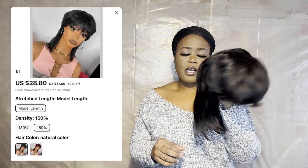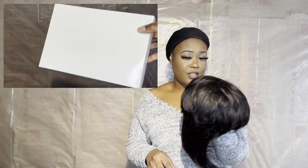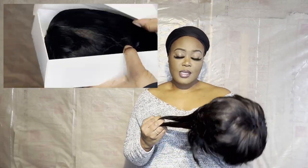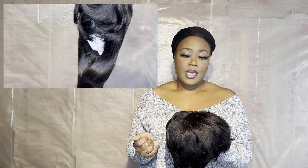So in this video, we will be getting into this wig right here. It is a mullet wig. Yes, I am down with the trend. I saw it and I'm like, ooh, I already know I could pull this off, so I need to get me one. And here she is. I got it in 150% density — I think it comes in 130 as well. It is 100% human hair, as they say. So I should be able to dye this hair, flat iron, bump it, curl it, press it — whatever, I should be able to do it.